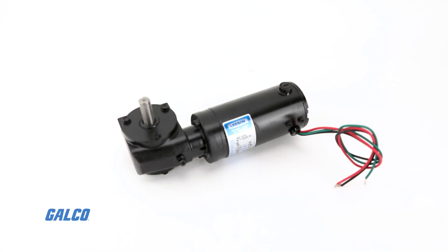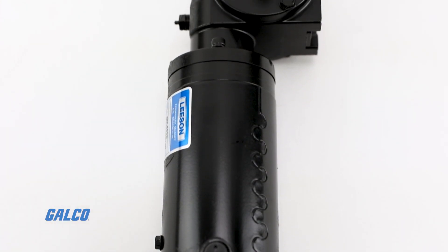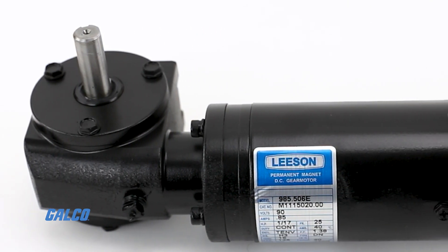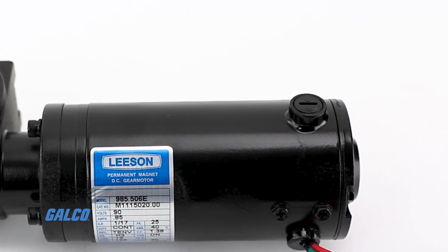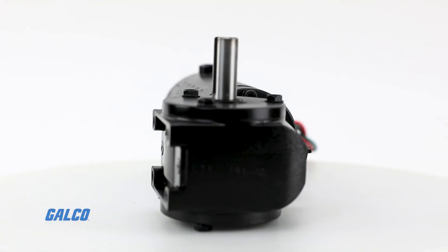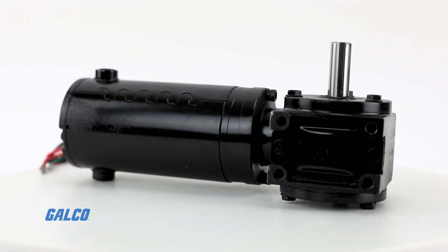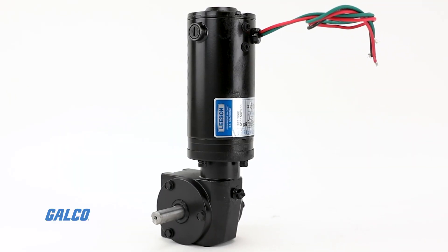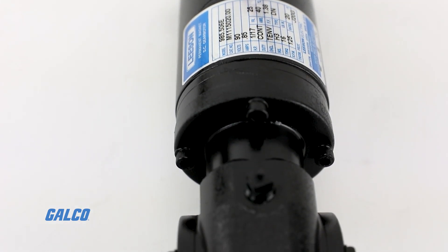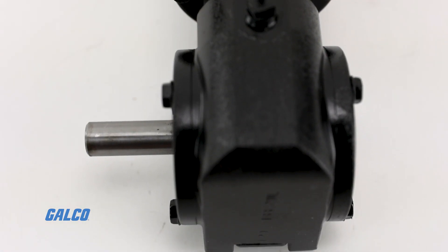The Right Angle DC Gear Motors series from Leeson offers both SCR-rated and low voltage options, so you can have the proper torque for your application needs. The SCR-rated DC right angle DC gear motors have a 60 to 1 speed range, are performance matched for continuous duty service, and will provide you with 5 to 135 inch pounds of torque.